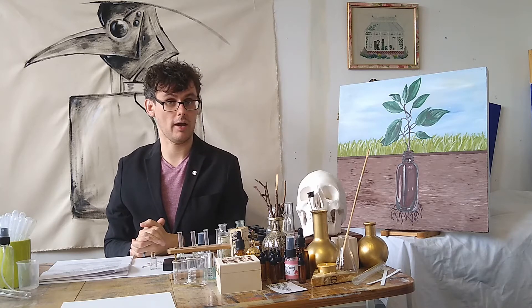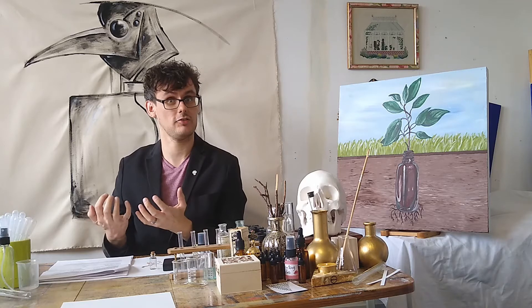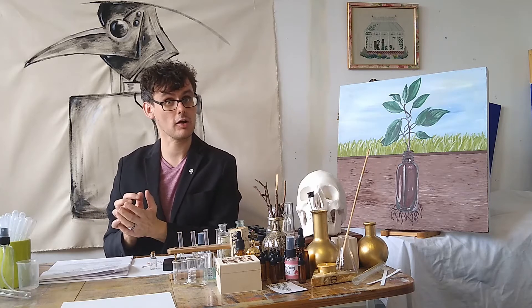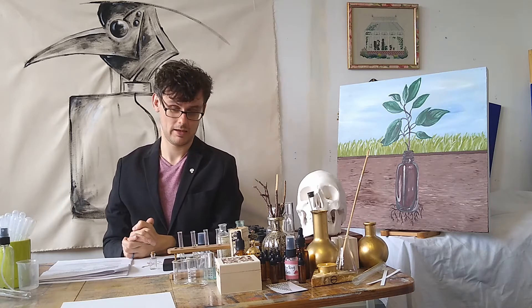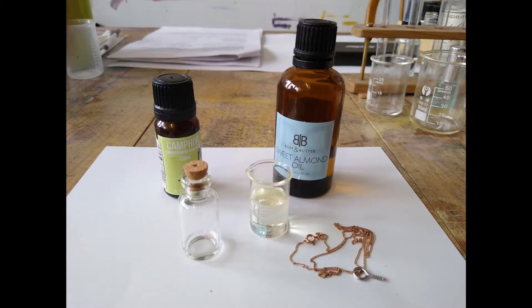I am going to make an interpretation of the camphor block using some of the perfumery materials at my disposal. For this particular plague cure, we are going to need a vial with a cork top — that's a 5ml vial — some sweet almond oil, a necklace chain, a screw hook, and camphor essential oil.